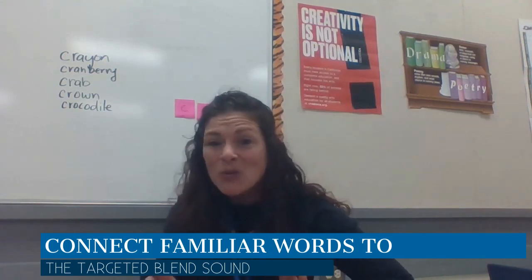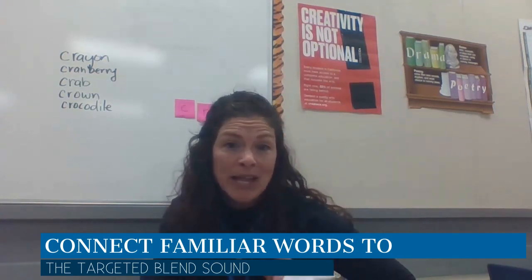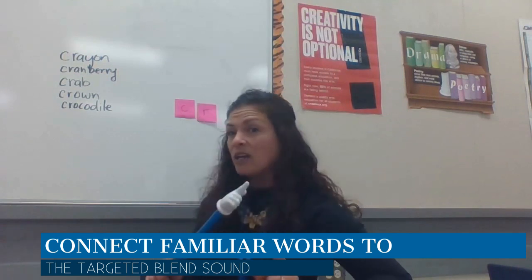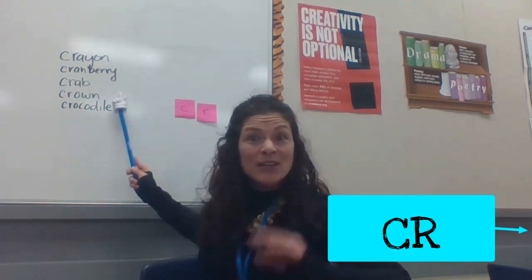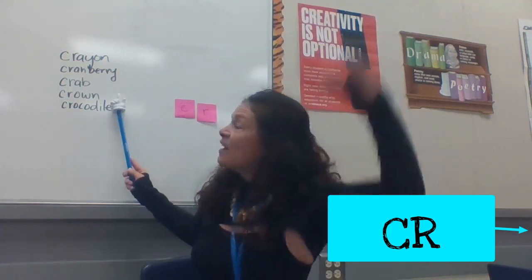Let's look at some other words that also have the CR blend. Are you ready? Okay, here we go. Crayon. Cranberry. Crab. Crown. And crocodile. Come on, let's try together.